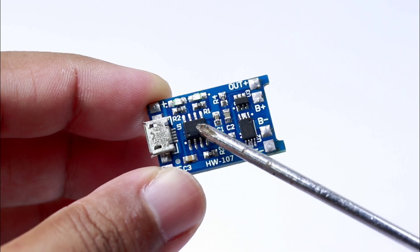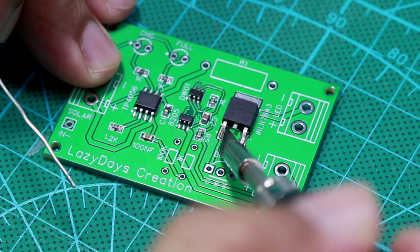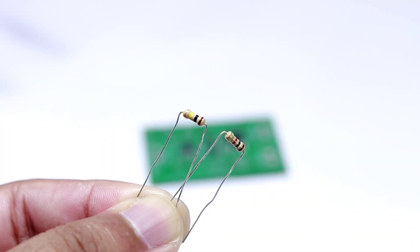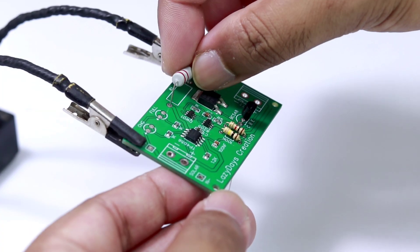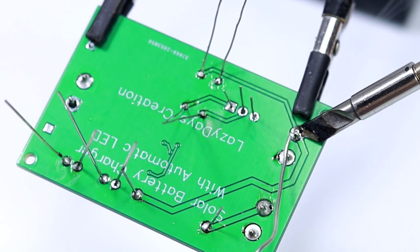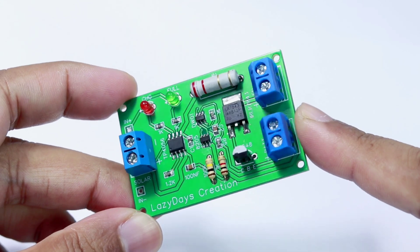I utilized the TP4056 module and SMD components for my circuit board. First I placed all of the SMD components and soldered each one by one. Then I cleaned up all the solder flux and moved on to placing the through-hole components. The fully assembled PCB looks very nice, and the screw terminals are for the battery connection, solar panel, and LED light connection.